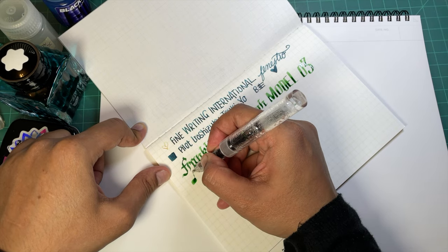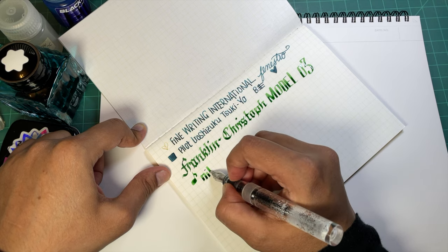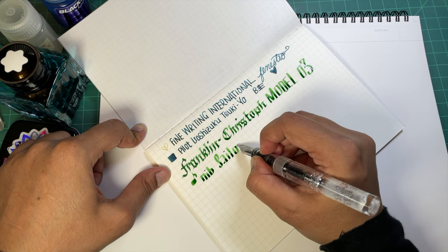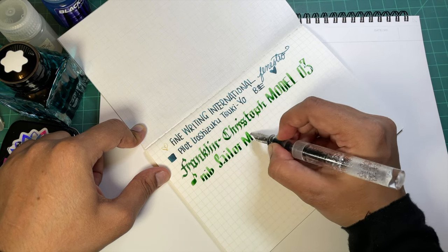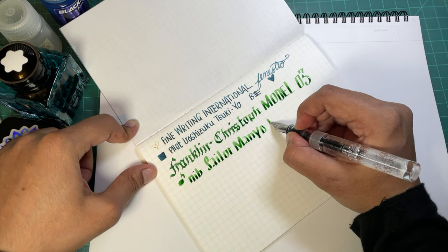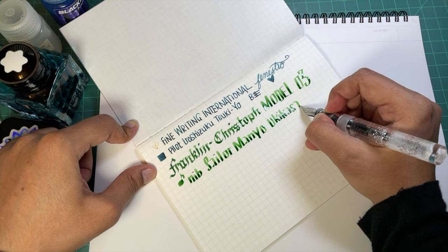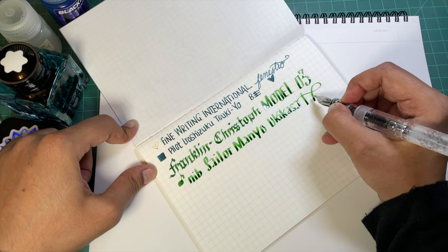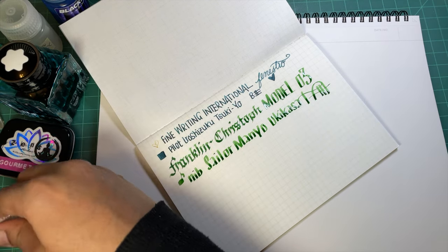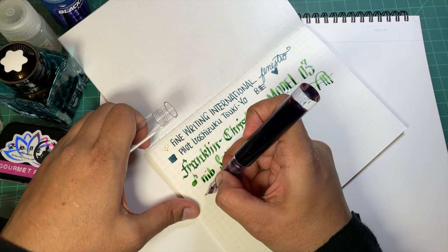Let's just do that for music nib. The ink is Sailor Manyo Ukigusa, I believe. Okay, let's do a couple more - I have my inky little friend here.